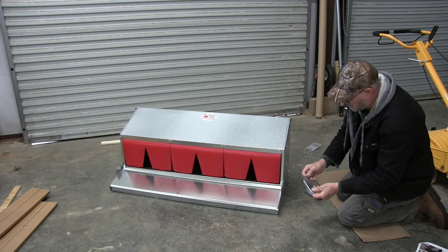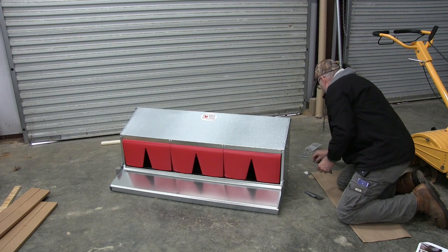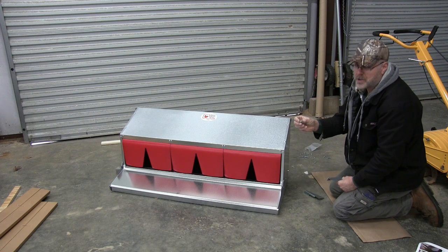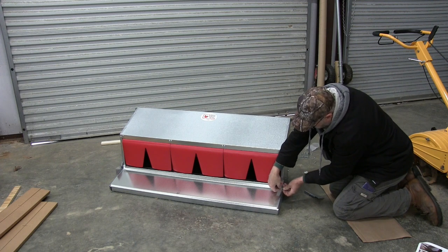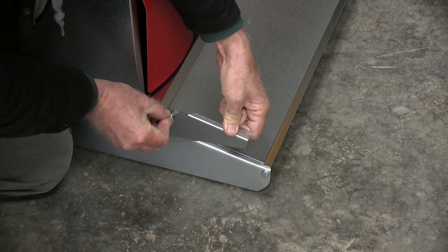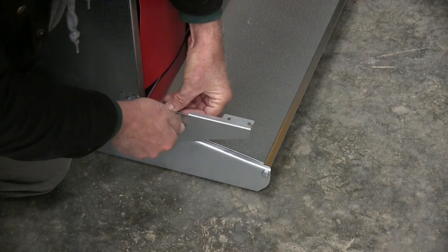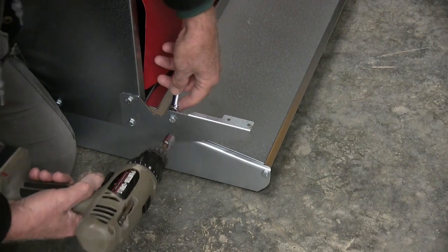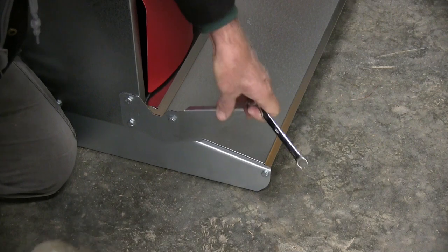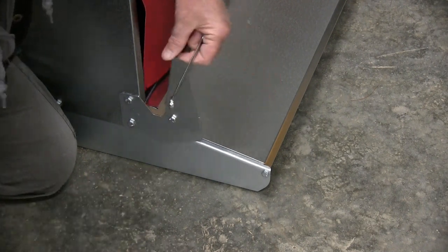We need to put these plates in for the roosting bar — put that right here like that. We're going to use a quarter-20 bolt and you want to use the nut that's got the plastic locking washer in there. Tighten these down — snug them down actually. You just want to snug it down a little bit so it still moves.